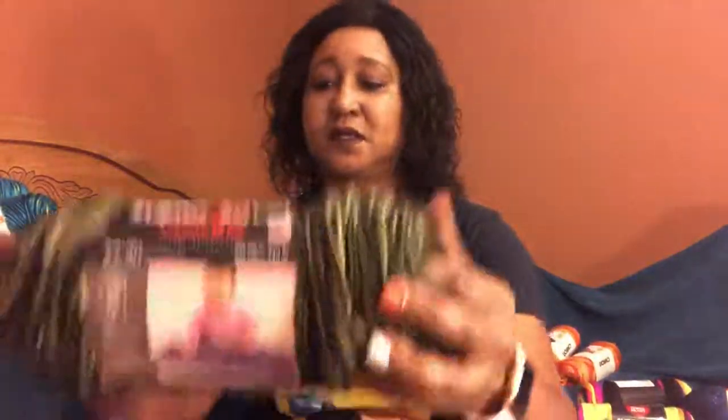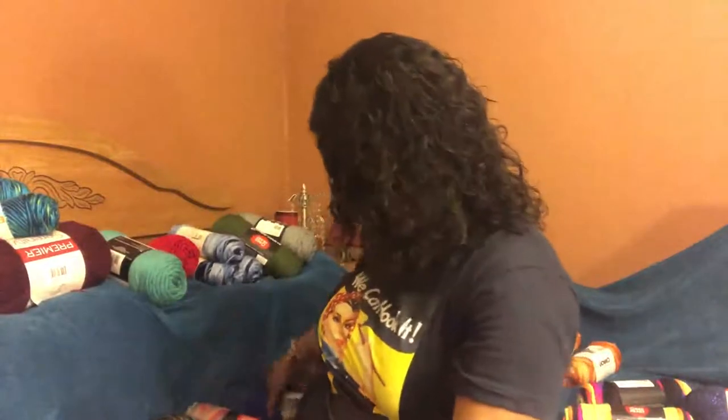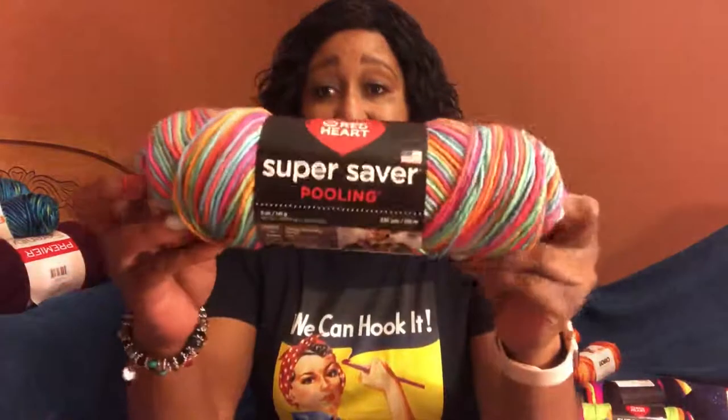I also got the Camouflage colorway — this is really nice. And I also got Royal — that's the color, it's a really nice blue color, isn't it? It made me think about the sea and the ocean.